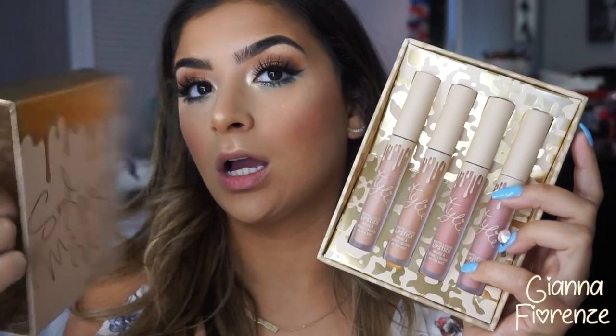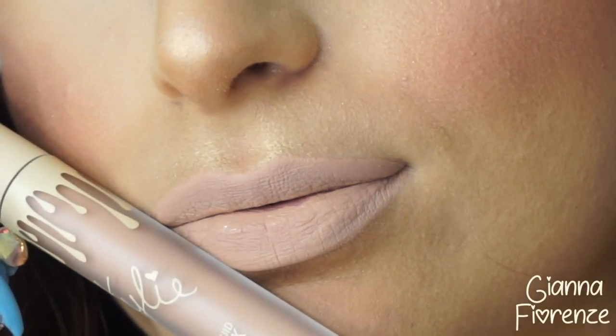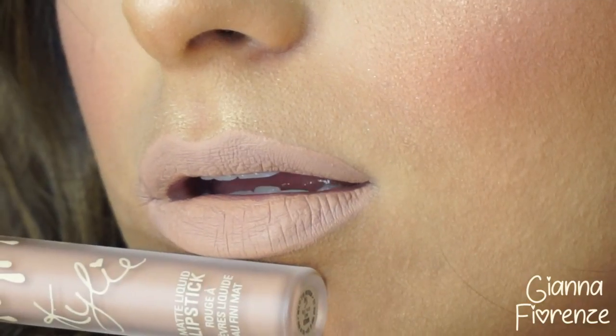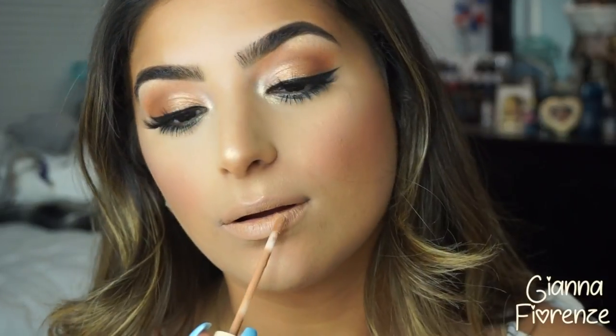Now I want to try the Send Me More Nudes Kylie Cosmetics lipsticks — I got the matte ones. I'm swatching them for you. The first is Bare — a super white nude, gorgeous but a little light for me. You can always add a gloss. Next is Birthday Suit, which is like a tanner nude — it reminds me of Peach Stock from MAC. I'd pair it with a liner like Ginger or True Brown K.